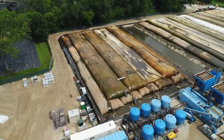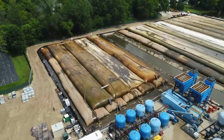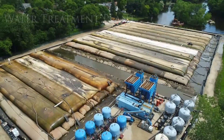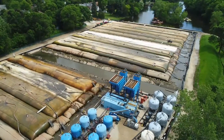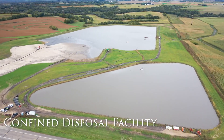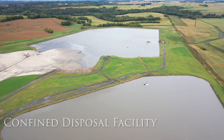For projects that require water treatment, we'll coordinate the setup of a water treatment plant in a space that is most convenient. If space isn't an issue for your project, our team can build and manage a confined disposal facility for your dredged material, where dredged material settles and remains at this location.